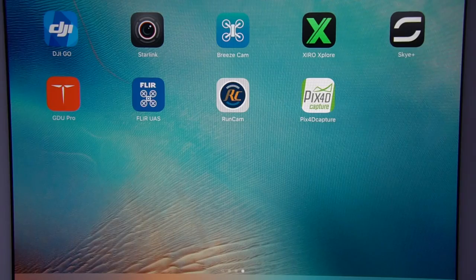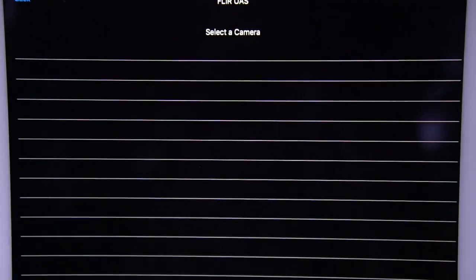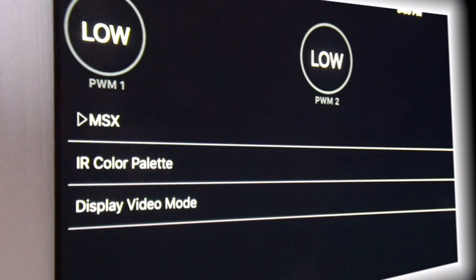Using Bluetooth, you can connect with the FLIR SUAS app, which is available for both Android and iOS devices, and there are three basic adjustments available.